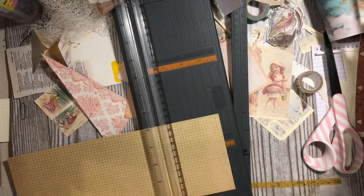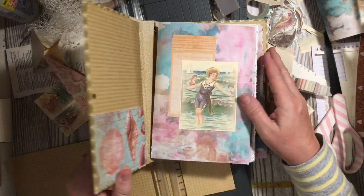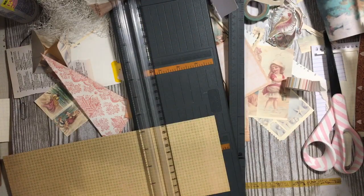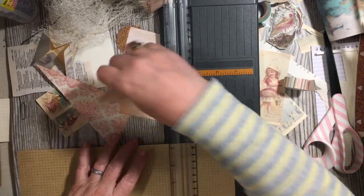I think we used this on the inside cover. So this is our journal that we're working on. It is a vintage Reader's Digest and I was able to keep the cover, which I love.